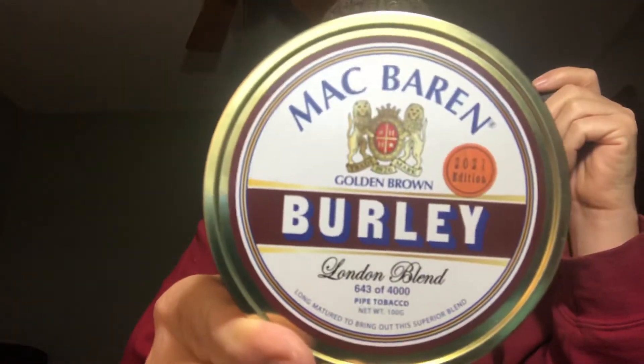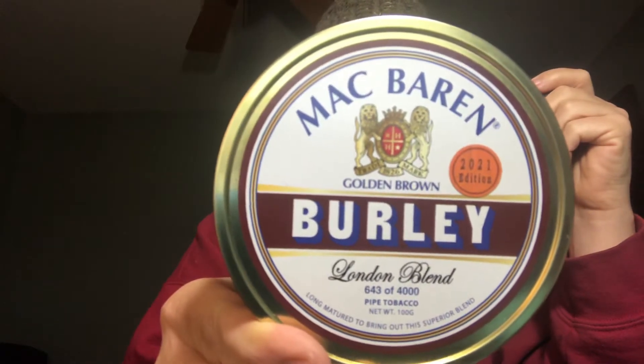Hey guys, The Guitar Dude here. Today I want to talk about McBaron Burley London Blend. My rating of this is buy immediately when available. Currently on Smoking Pipes it is sold out, which should tell you all that you need to know about this blend — it is fantastic.